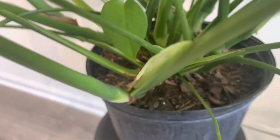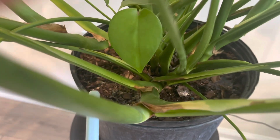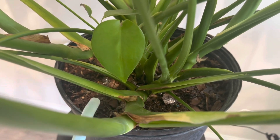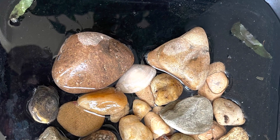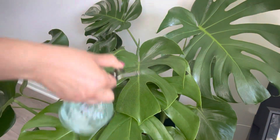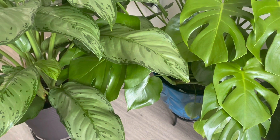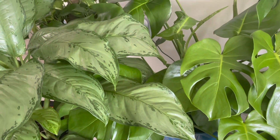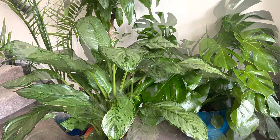You'll probably need to water them a lot more in summer compared to winter. Please have a gap between waterings and do not overwater, as it might cause root rot. Also keep in mind that these plants are high humidity loving plants. You can use a pebble tray, mist around the leaves, or use a humidifier if available. You can also group two or three plants together so that they create humidity around each other.